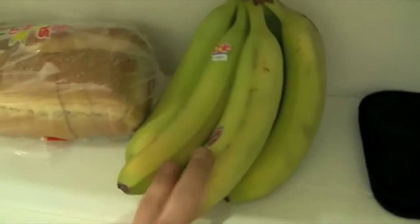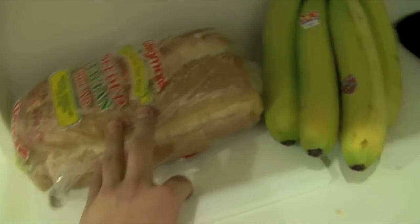I bought some bananas — they're green, but I'm not going to die anytime soon, so they're okay. And this is some of the bread I had from before, Italian breaded seeded. That's my favorite.